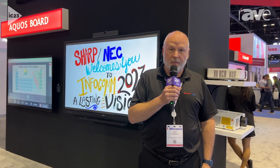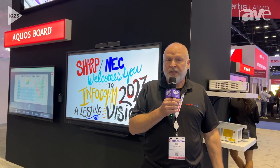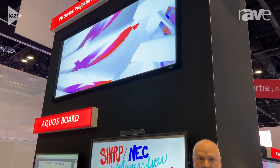Hi, Rich McPherson here with Sharp NEC Displays at Infocom 2023, talking to you about the PV800U-L. The PV series is our latest in the PA generation. We took our lamp-based product and made it a laser-based system.